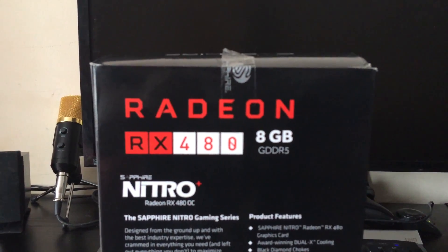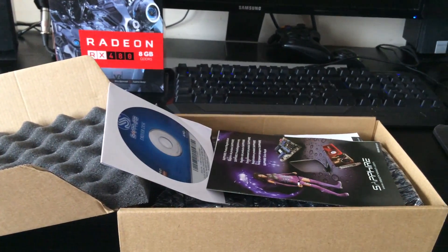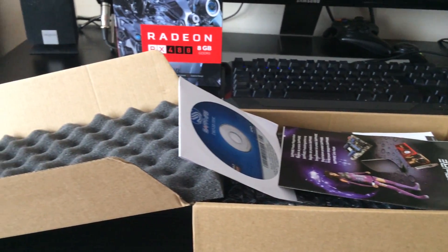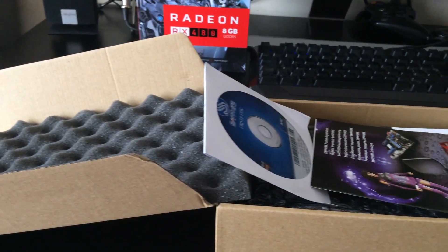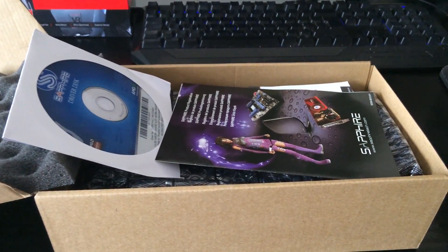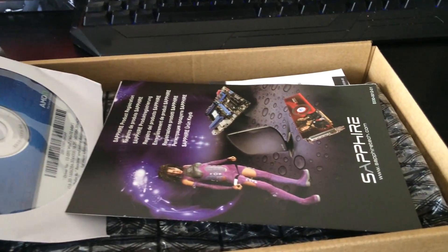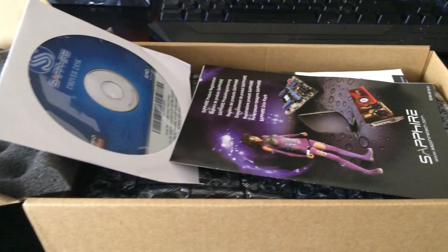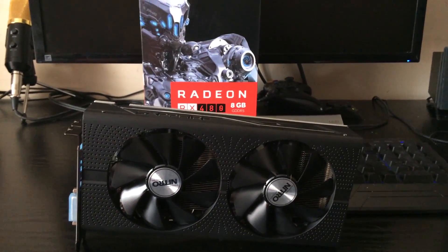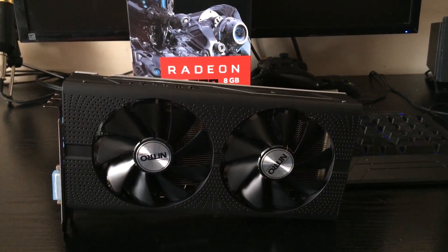Nothing too much at the back of the box. Time to show you what's inside. As you can see, the card is really well packaged with a nice amount of protective foam to stop any damage in transit. You get a driver CD and a Sapphire Membership Club coupon — which is gold — and the code is inside, which obviously I'm not going to reveal. The card itself is in a protective anti-static bag underneath, and here she is — quite the beauty.